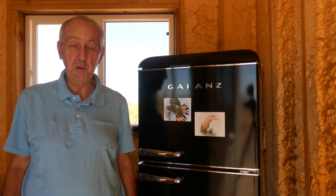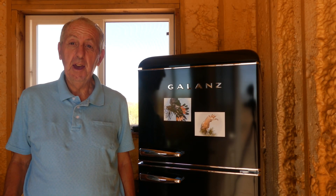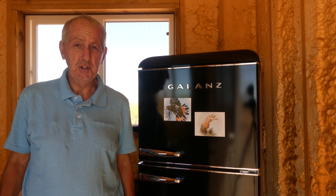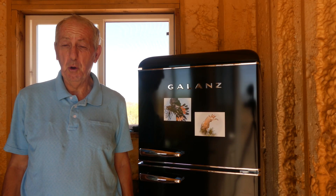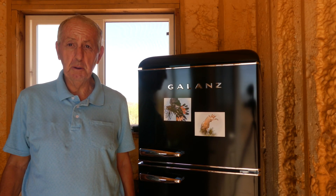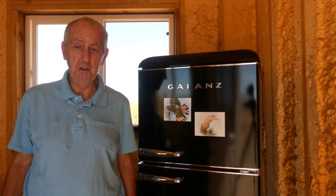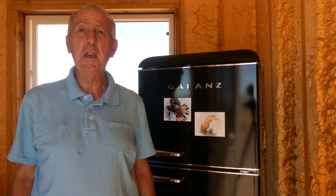Good morning folks, welcome back to another video. Today the topic is what are the best appliances for an off-grid solar system that draw very little power and are reliable. I did a lot of research even before I moved off-grid, and one of the things I discovered right away is you're going to have to be really careful about what appliances you purchase.